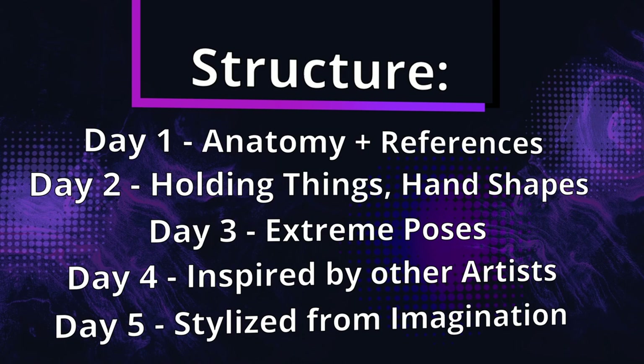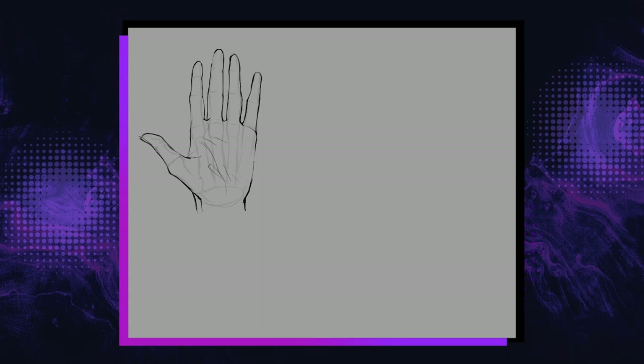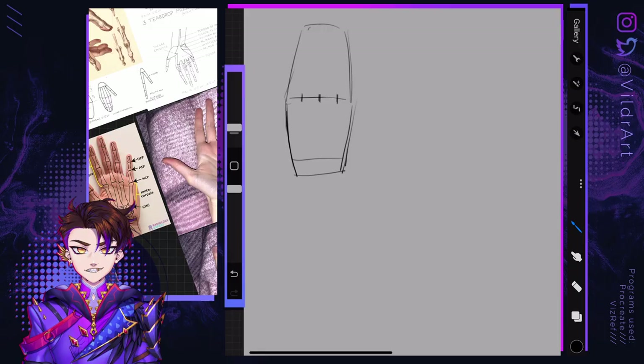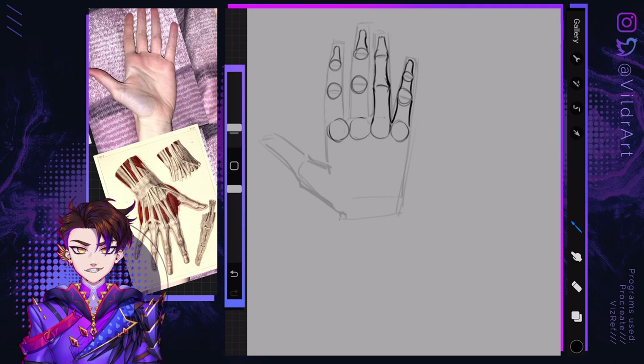Day 1, anatomy and references. Let's take a really quick detour into anatomy. I promise you this won't get too complicated, because we are not biologists. Very first thing in day 1 I did was look up anatomical references for hands, so I could try to understand the basic anatomy of a hand before I even sat down to draw. I mainly wanted to understand bones and where they sit under the skin, as well as the main muscles of the hand.